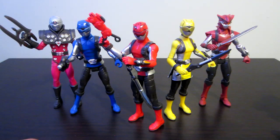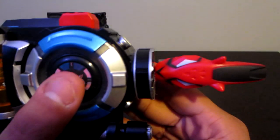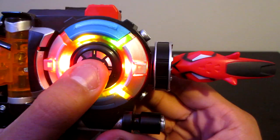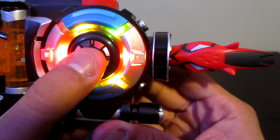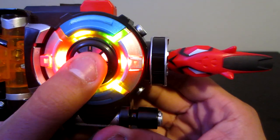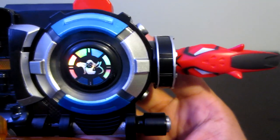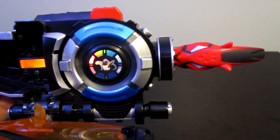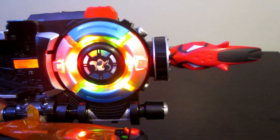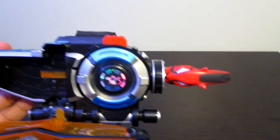Those are the keys. Here are the sounds the Morpher makes. For Red it plays 'Cheetah Beast Power, Red!' along with lines like 'Let's go for a spin, Cruz!', 'Rangers, it's go time!', 'Unleash the beasts!', and 'Are you ready? Say it's Morphin' time!' It'll make those noises for Blue and Yellow as well, so I won't repeat them for each.